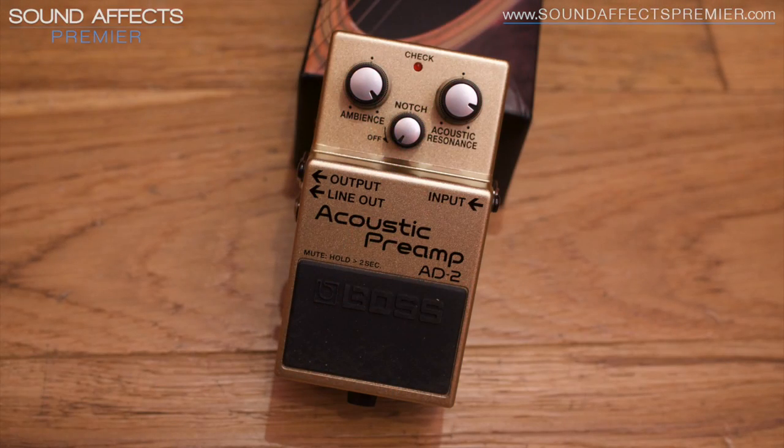Hi there guys, Tom Quayle here back for Sound Effects Premiere in Ormskirk with another demo, this time of this beautiful gold pedal — who can beat a gold pedal? That's awesome.